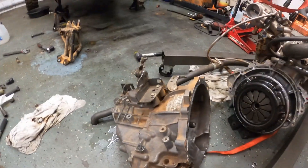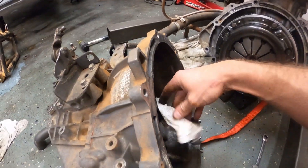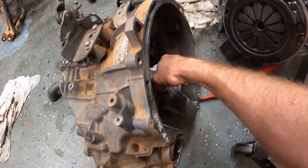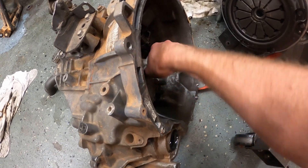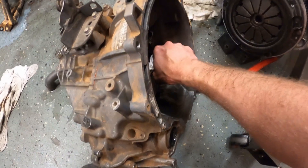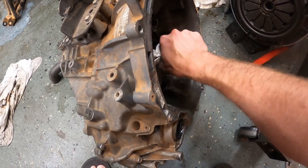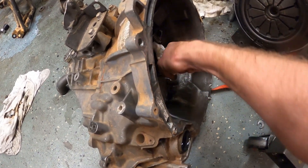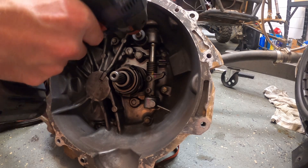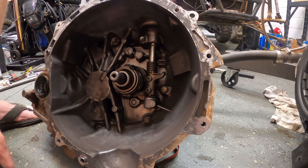Making progress — got the transmission separated. In theory I should be able to turn the input shaft and hear something unusual coming out of the transmission. Let's see... yeah, there's definitely something in there that's not normal. Okay, there is some carnage in here. Oh — it just locked up.